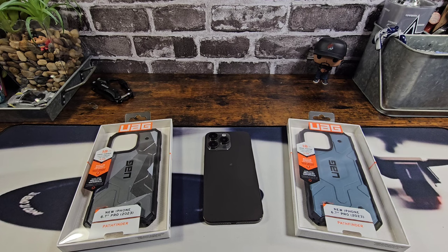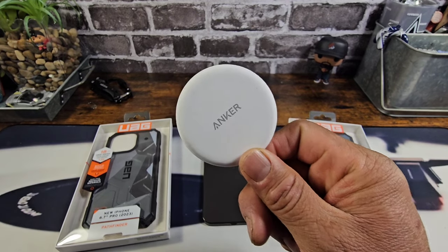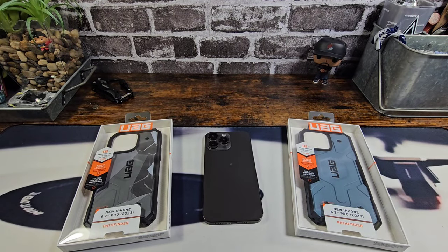Later on in the video, we'll be testing out the strength of the magnets on both of these cases with my Anker magnetic wireless charger, so stay tuned for that.